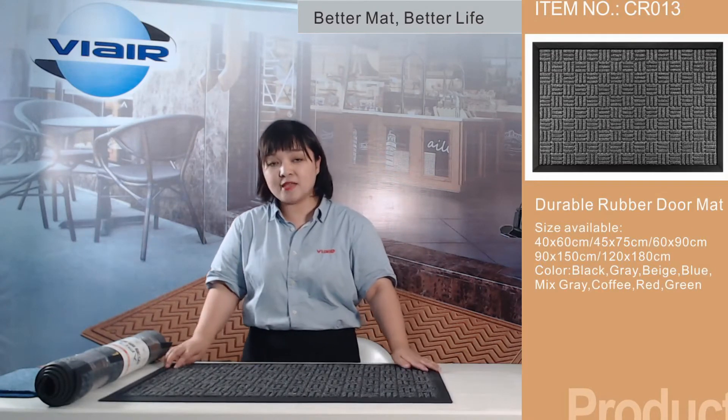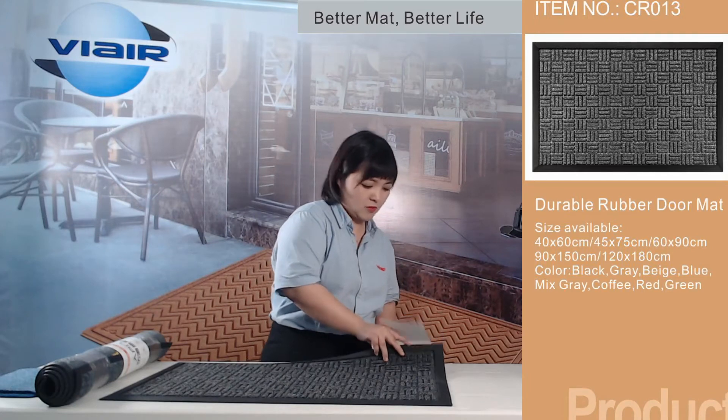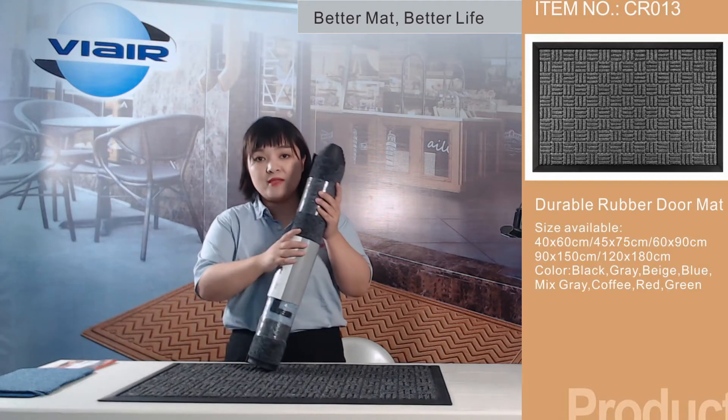The mats are packed with new cards and flat in the cartons. And we can also pack them with belly bands and colored cards.